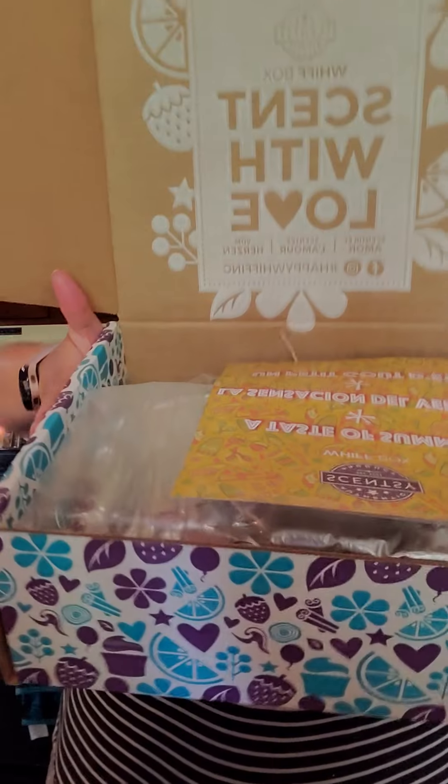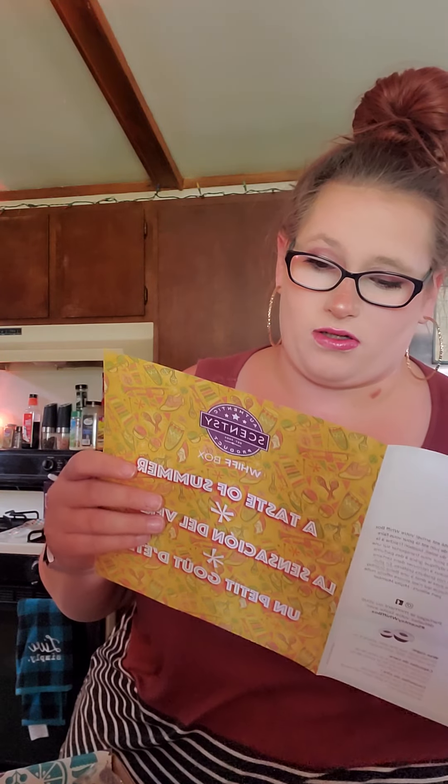So first, you open her up, and this is what she looks like. You've got your little pamphlet here. Most of them have a theme, and that's what this tells you. It says 'A Taste of Summer.' They usually have fun little activities inside — this one has invitation cards and recipe cards. It says 'You're invited for a beachy bash — invite some friends over to relax and encourage them to bring their favorite refreshing drink recipe to share.' So drink recipe, specifically.